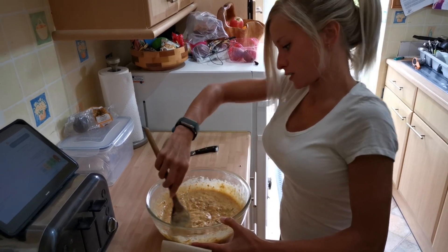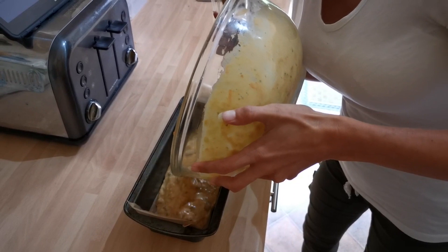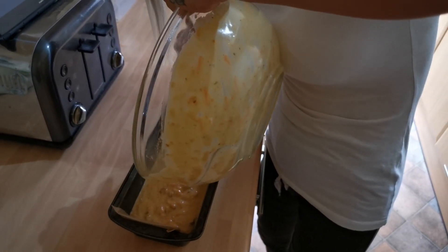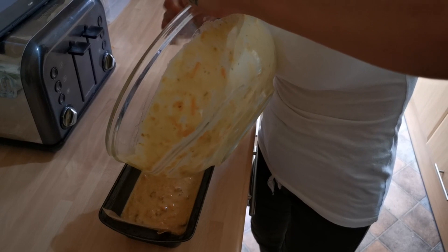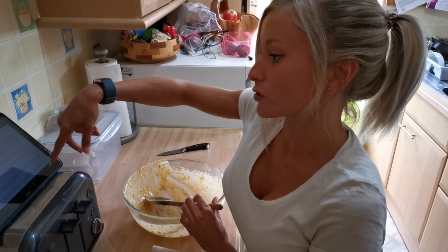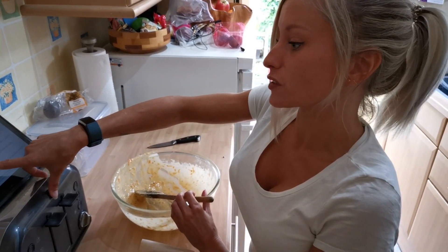Now the batter is fully mixed and honestly looking like full-on vom — but trust me, it is nice! Just pour it into your loaf tin and get it all in. The recipe says to bake it for about an hour at 180°C (or 160°C fan), gas mark 4.